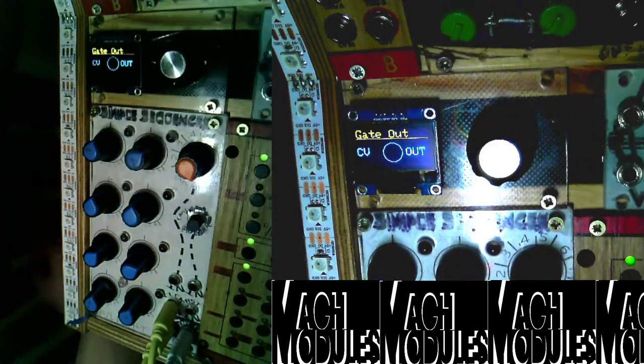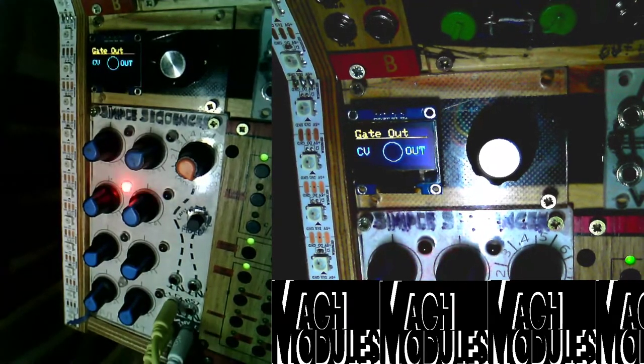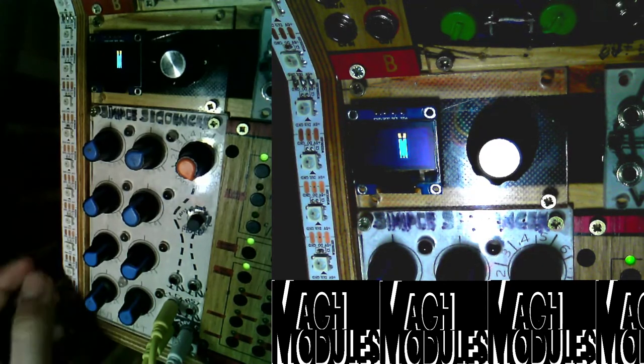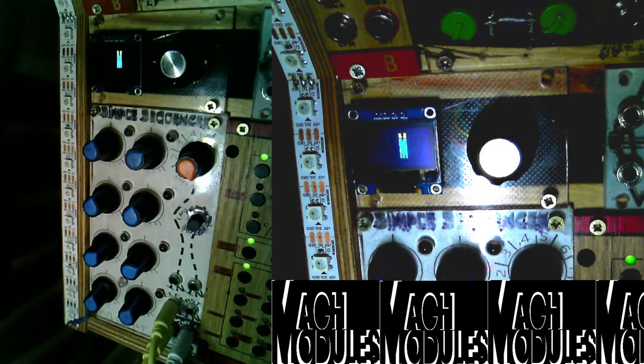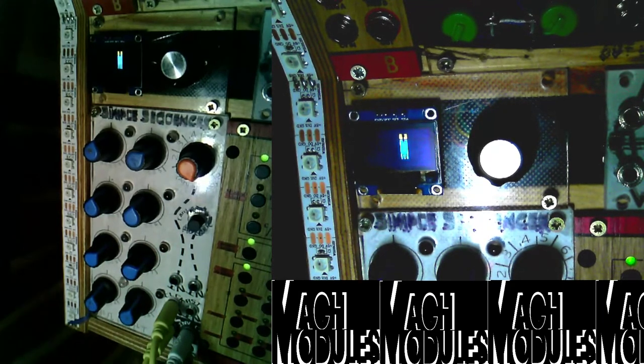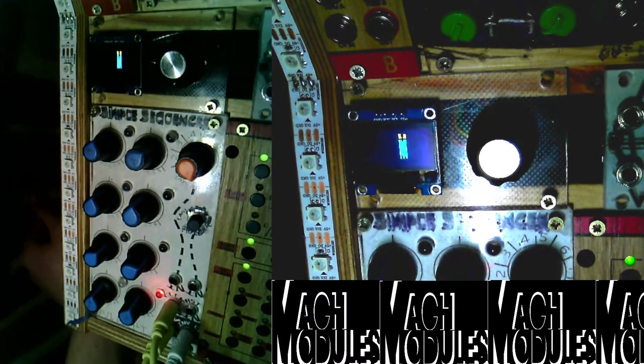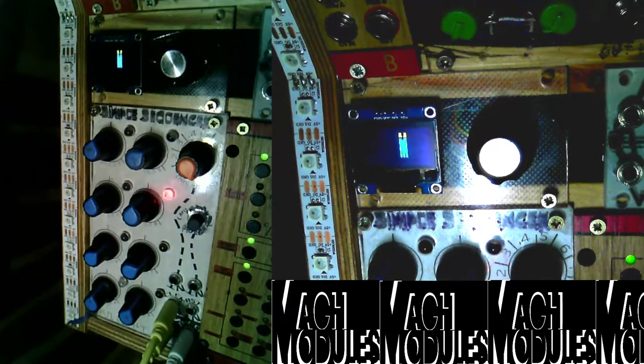The next thing is gate output. There are two outputs, and this was designed for the Simple Sequencer MK1 which had non-inverted and inverted outputs. The idea was to let you choose which output is used as a gate output, or none, so you could use it as an ordinary sequencer or as a sequencer with gates. That didn't really work out due to encoder issues, but I fixed it a couple of days ago. Right now the right output is the gate and the left output is CV.